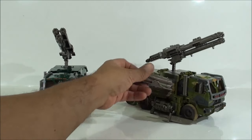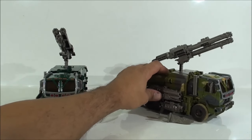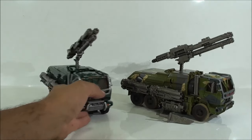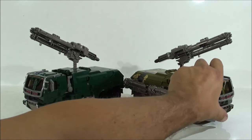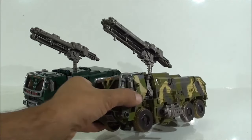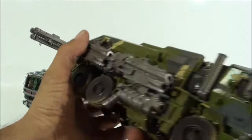Ya ven ustedes que se cayeron las primeras piezas, no se queda muy sujeta esta parte, no es que se caiga con mirarla, pero no se queda muy sujeta. Pero bueno, ya ven ustedes esta configuración de las armas un tanto diferente, también queda bonita. Vamos a quitarle las armas ya y así les enseño la figura tal cual.